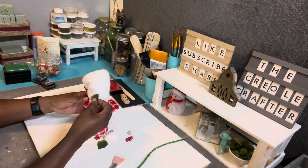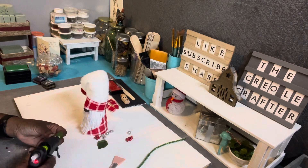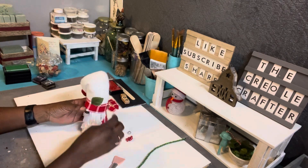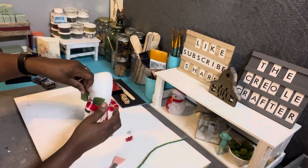Then I decided I wanted to embellish his head, so I have a couple of pieces of holly leaves and some silver berries, and I'm just going to use some hot glue to attach those to his head.